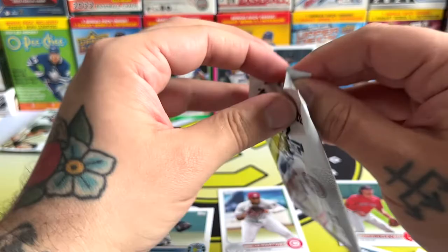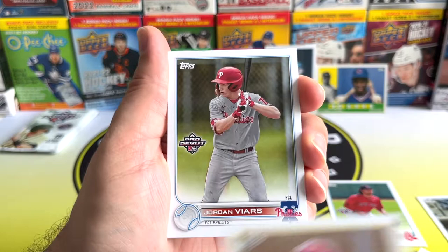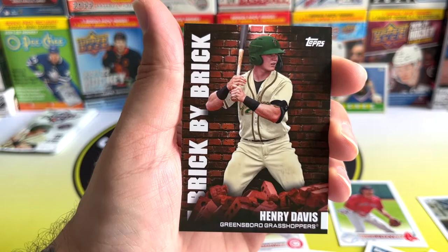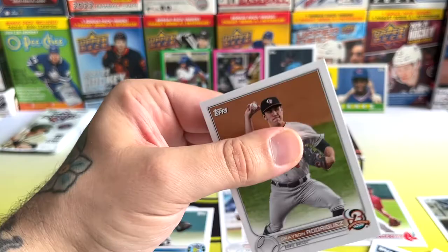Brett Baty looked awesome for the few games he did play. We've got Andrew Painter, Joshua Byers, Jordan Viaris — Jordan Lawler is a definite name to keep an eye out for. Another Brick by Brick insert, Henry Davis — I'm sure he'll be up in the big leagues soon. There's Jake Fox, Alexander Canario, and Grayson Rodriguez — did he get called up at the end of the season?